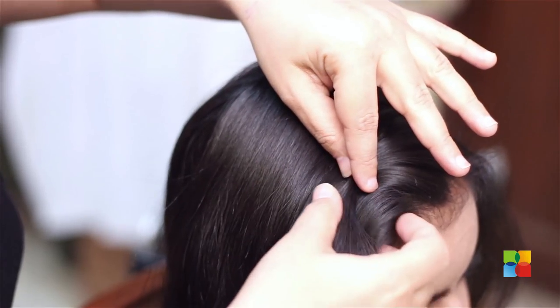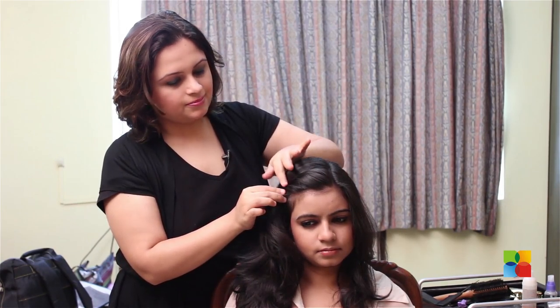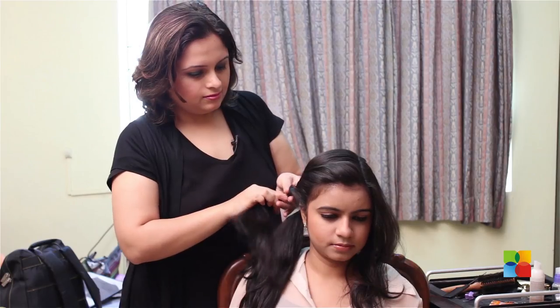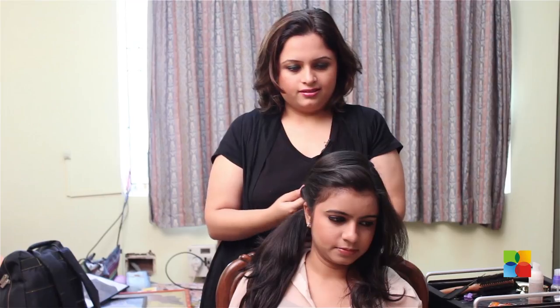Start by twisting at regular intervals to form this little pattern, and twist till the end.